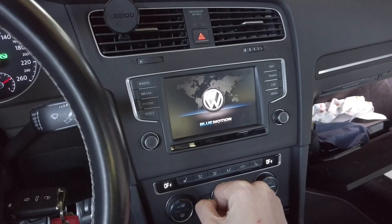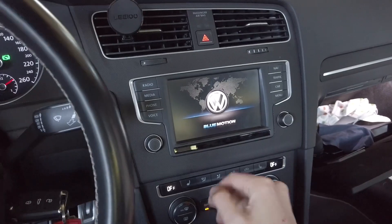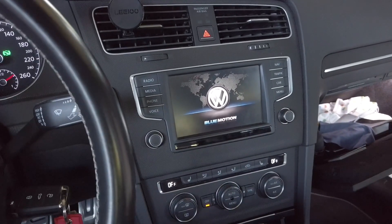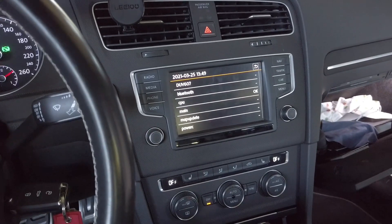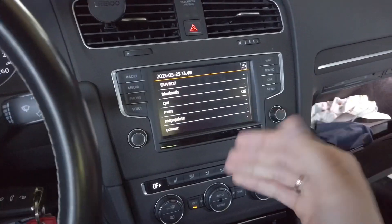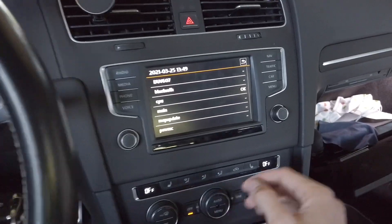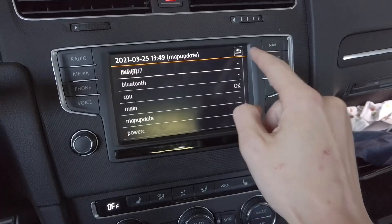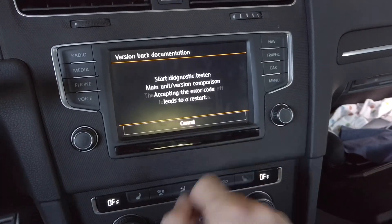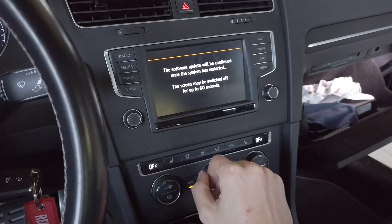It's a good idea to read the instructions first so you'll know what to do and how to proceed — for example, if you have the old green engineering menu. Now we're done here, let's cancel. That's the third reboot.